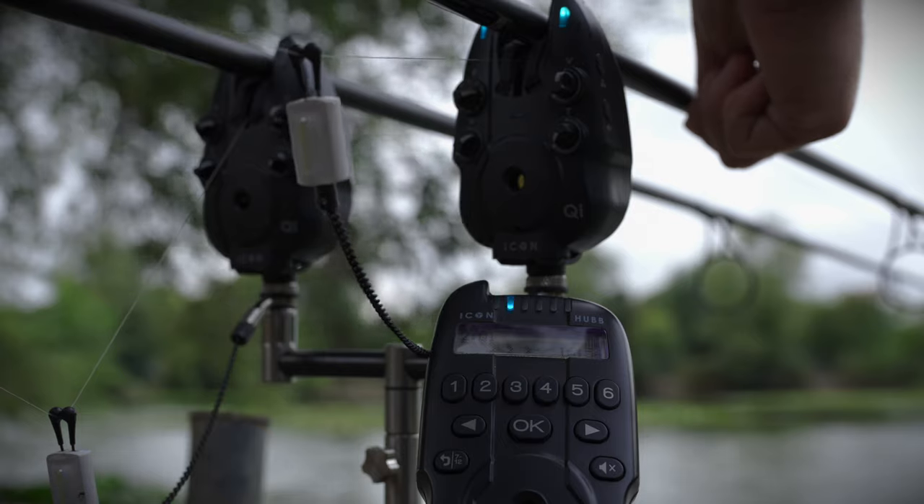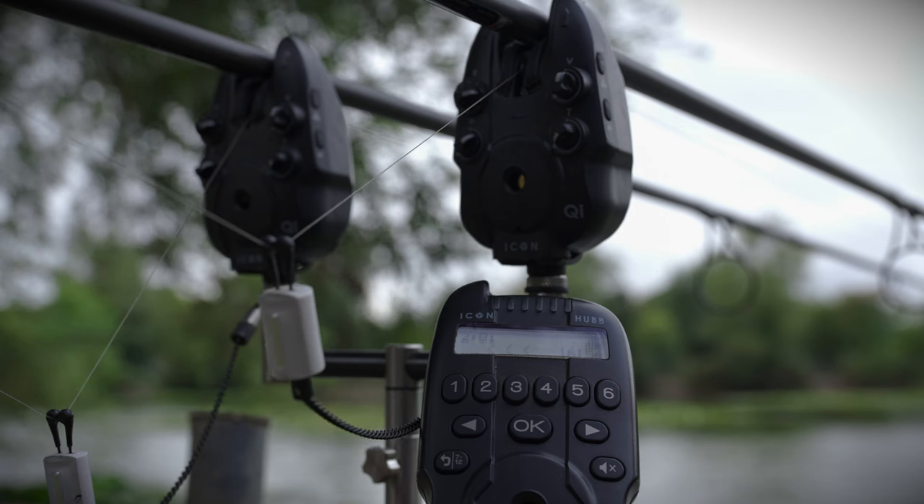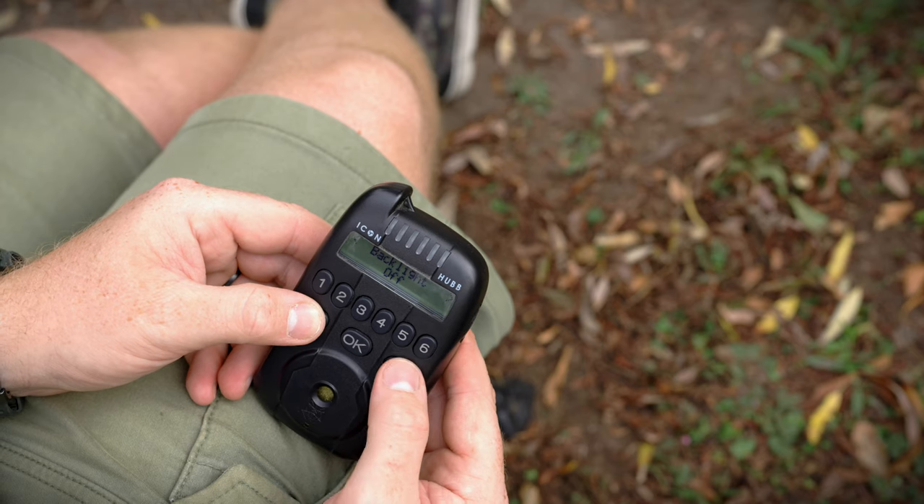For indication, the receiver has a row of LEDs at the top and an extremely bright LCD screen. The LEDs flash in two different ways — a forward take gives you a constant LED light, while a drop-back gives you a flashing LED, so you already know without even looking at the alarm head exactly what's going on in the swim. There are seven different LED colors, and when you change the color on the alarm head, it's instantly replicated on the receiver so you know exactly which alarm corresponds to which LED.